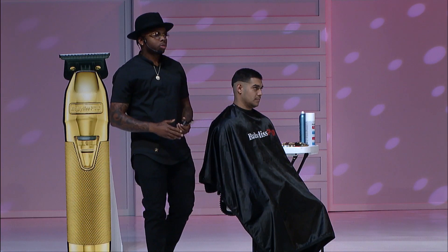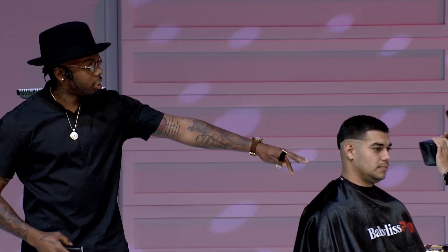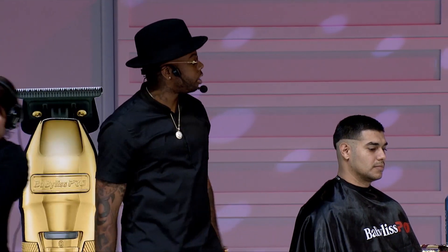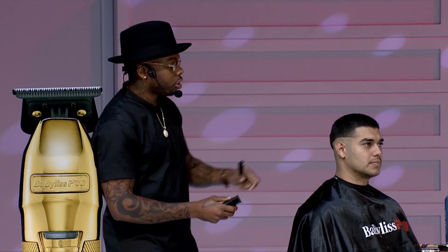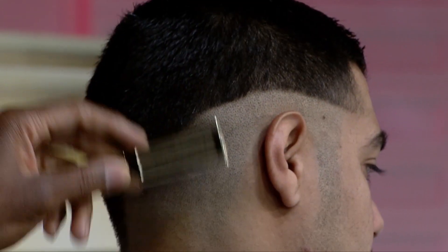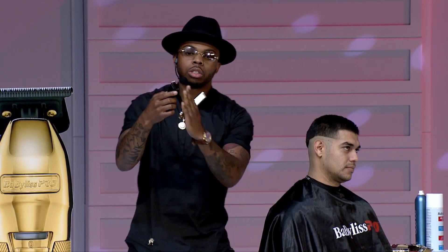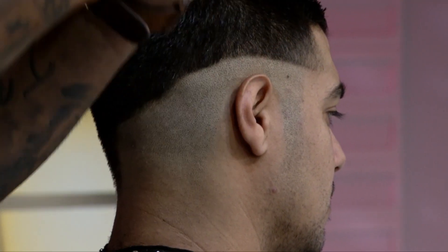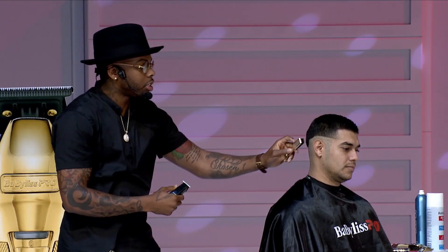We've got about 38 minutes right now, and I want to walk you through this fade while also showing you how to space out your time. Right now I'm using my Flash FX, creating my guideline. As I get up to my stopping point, I'm always flicking up like this, creating that C-scoop motion. The reason why is because I want to create soft guidelines — not hard ones. Hard guidelines are created when you come up and just leave that hair right there. We always want to make sure we're creating soft guidelines.